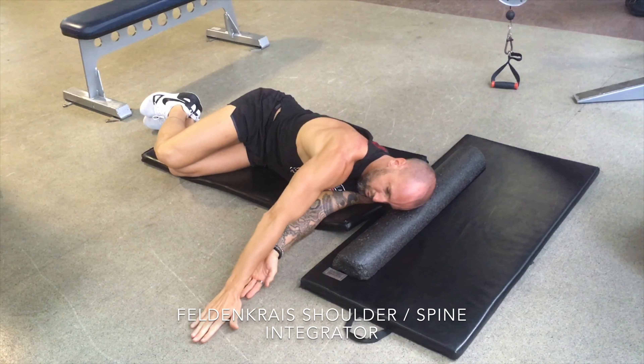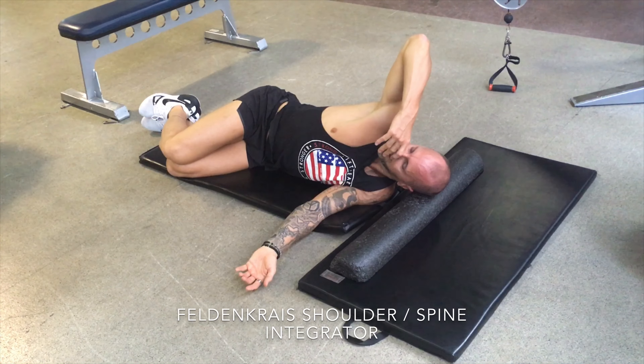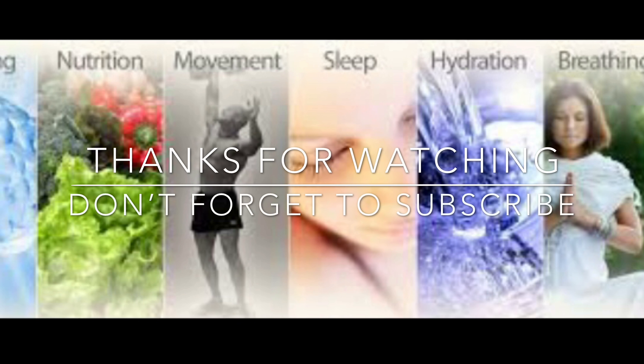Really rotate into the thoracic where we're mostly locked up. The last point worth noting is that there's no forcing — we're just using the breath and gently moving into end range with high repetitions. You'll feel and notice a big change in your rotation.